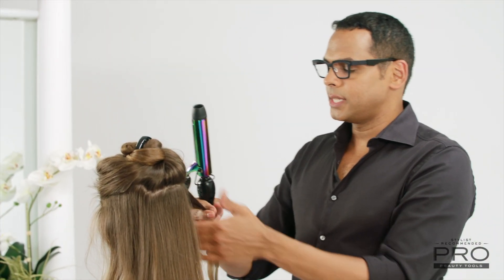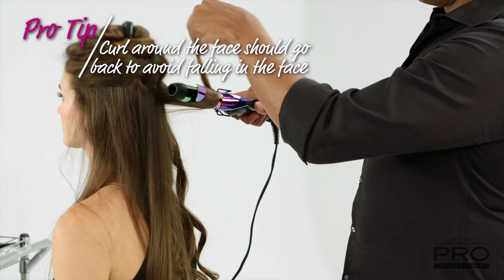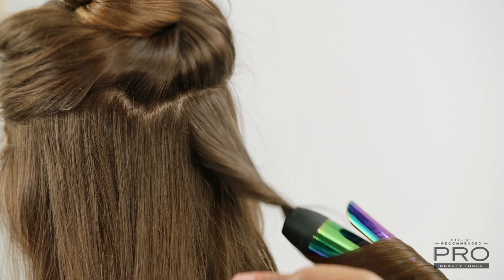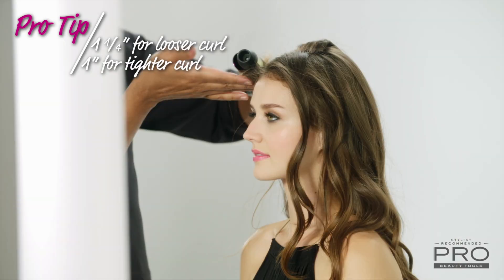Whenever I'm curling around the face, I like the curls to go back — that just keeps them from falling into your face. I'm using a 1¼ inch barrel because I want a looser curl. If you wanted a tighter curl, you can go down to the one inch barrel.